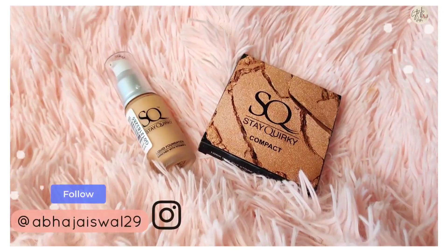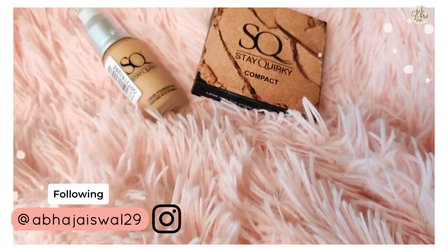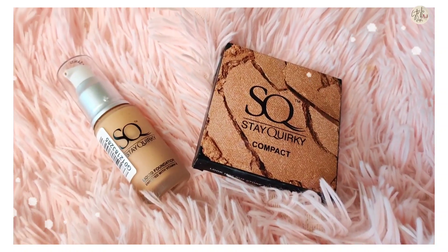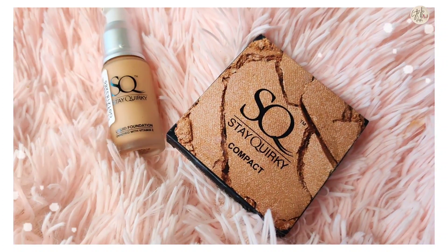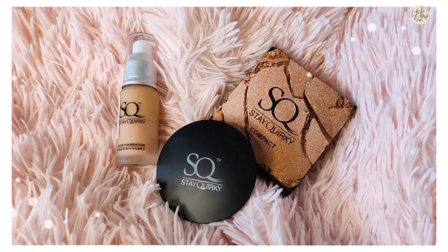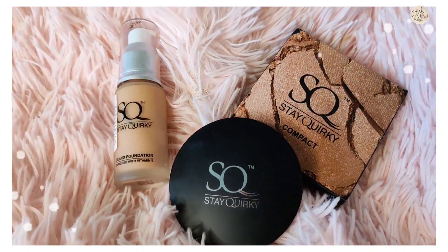Hi beauties, I am Aaba and welcome back to my YouTube channel. Today I am going to review these two products which are very affordable, and I am also very curious to try them. The best part is that they have been recommended to my subscribers.